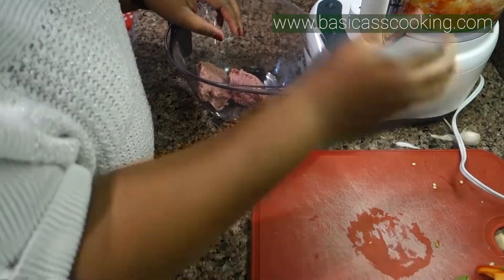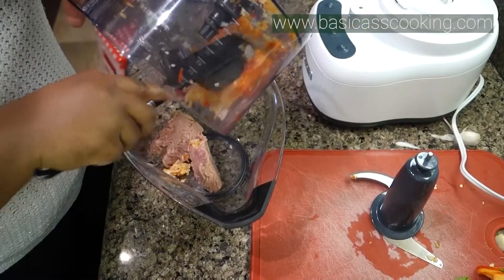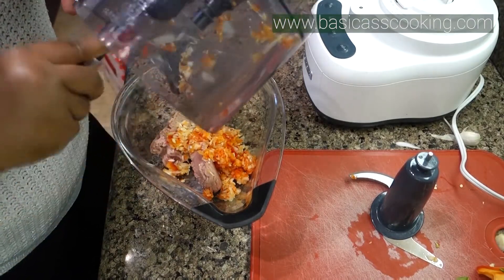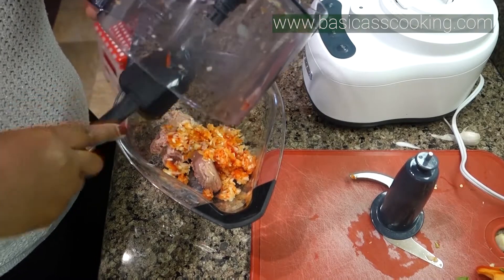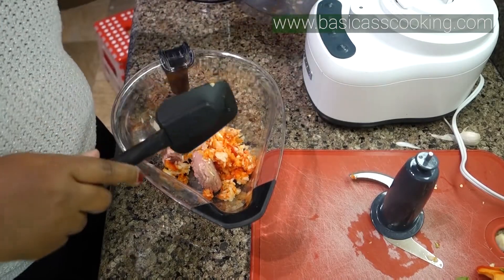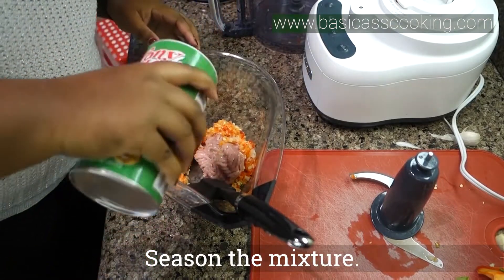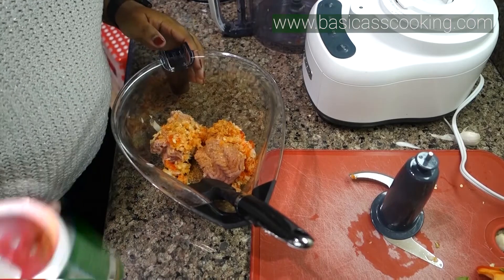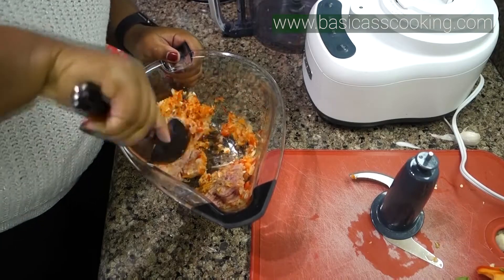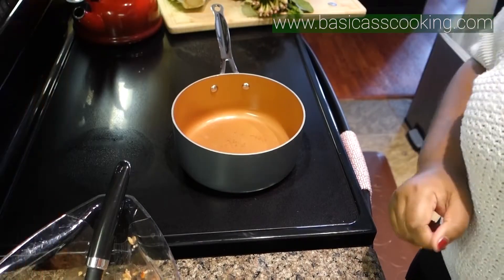Next, I'm going to take my ground turkey and add the vegetables to it. Make sure you get every single drop — rake it all out, we don't waste food over here. Then I'm going to season the mixture with the Cajun seasoning, which is an easy way to get lots of flavor into your dish, and mix it up really well to combine.